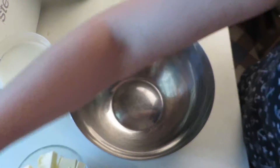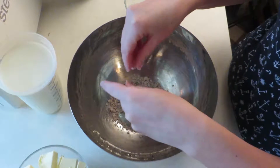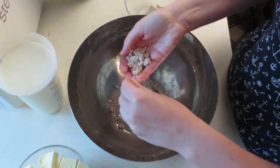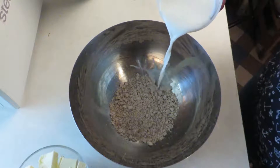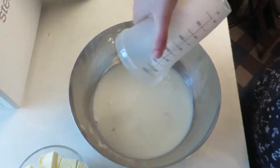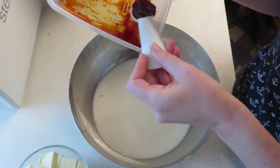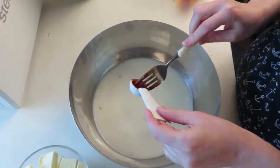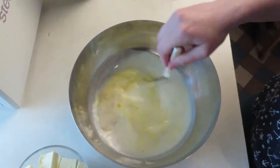After 30 minutes, take a big bowl and crumble in 50 grams of dry yeast. Then pour in 500 ml of room-temperature milk. Add 1 teaspoon of the saffron paste and mix together until the yeast has dissolved.